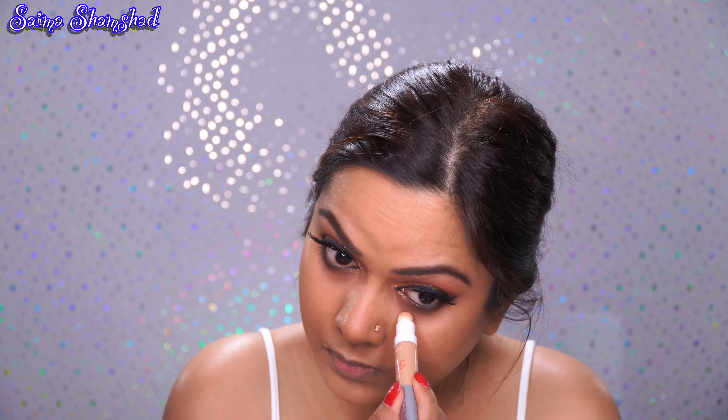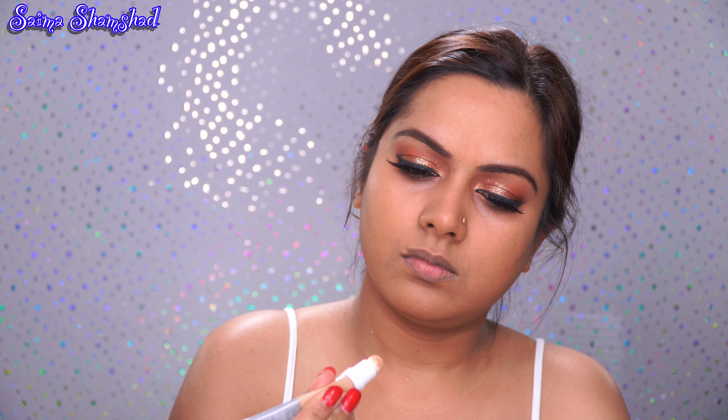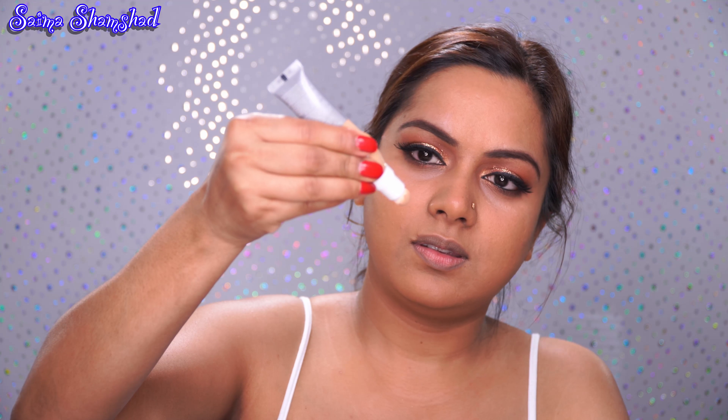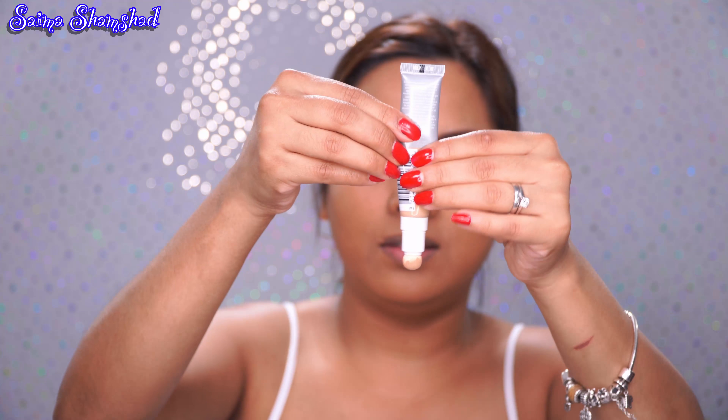Off camera I did my eyeliner, lashes, and mascara. Before I start my foundation, I just wanted to let you guys know what I used on my bottom lash line. I went ahead and used a chocolate brown shade and smudged it in the outer lash line, then took it all the way in. In my waterline I used a black eyeliner, and I also tried a Milani gold eye pencil but it wasn't working out.